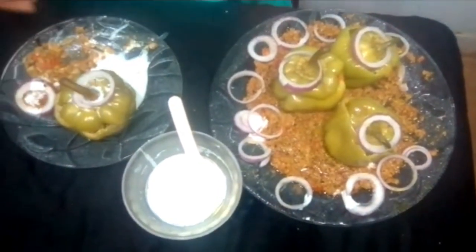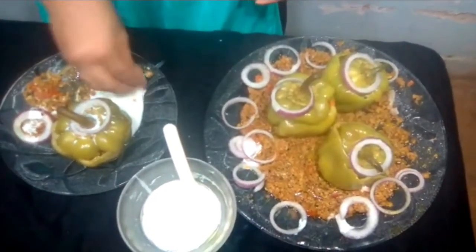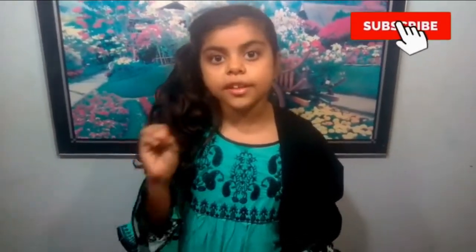I will taste it and tell you how it turned out. The shimla mirch has come out very good! I will see you in a new episode. See you soon! Bye bye! Love you all!